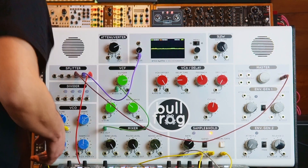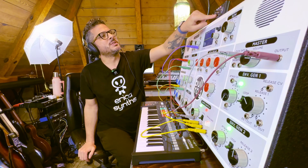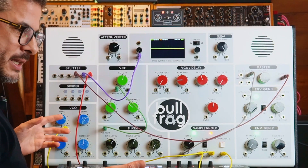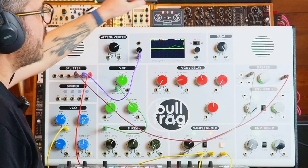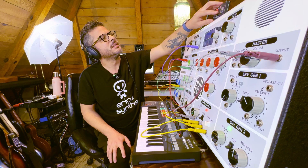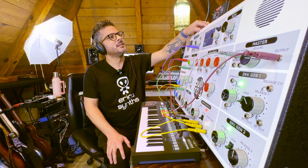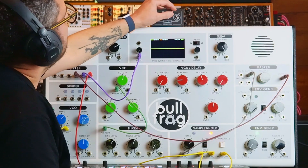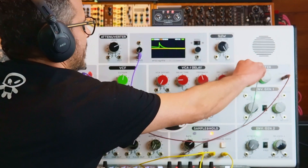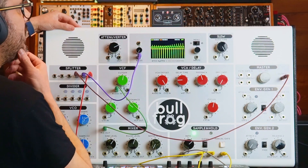Now I can also use the synth itself as the input device. I flip the switch to synth, hit record, and it will either record the 10 seconds — that's the buffer — or if I hit record again it will stop when I hit record. Let's just let it record the full 10 seconds. Now I hit play, put it in loop, take the gate out and turn up the offset, and we hear that recording.